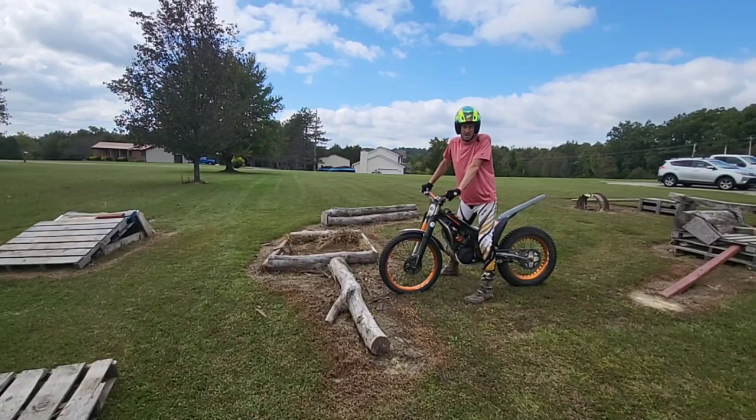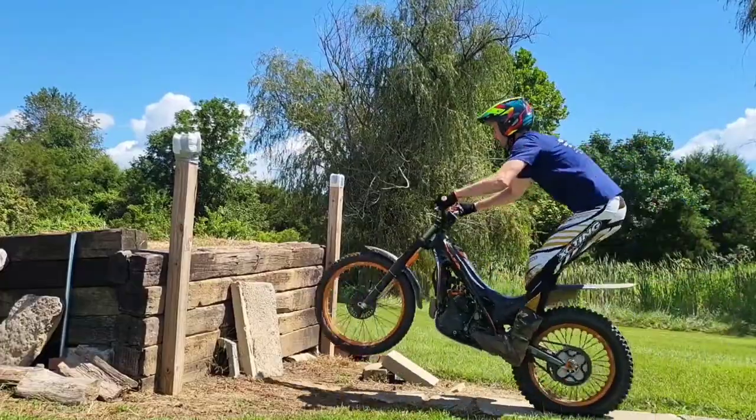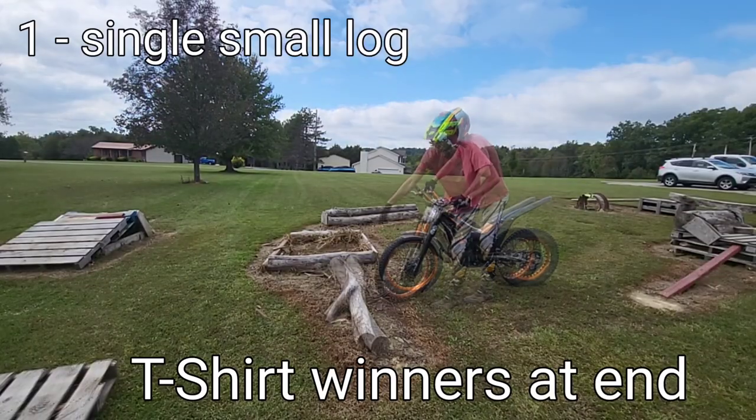In today's video we're gonna be going over all the obstacles in my yard, from the smallest to the biggest, from the easiest to the hardest. I'm gonna tell you how I built them and why.